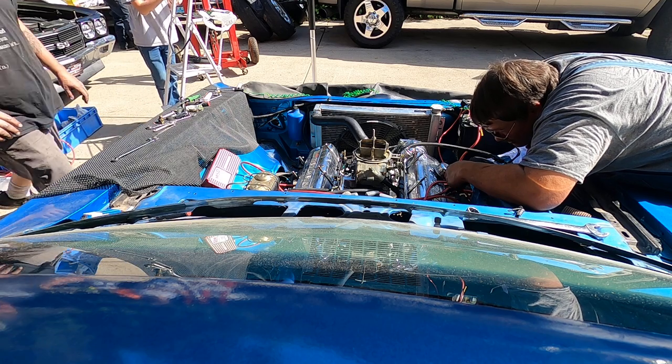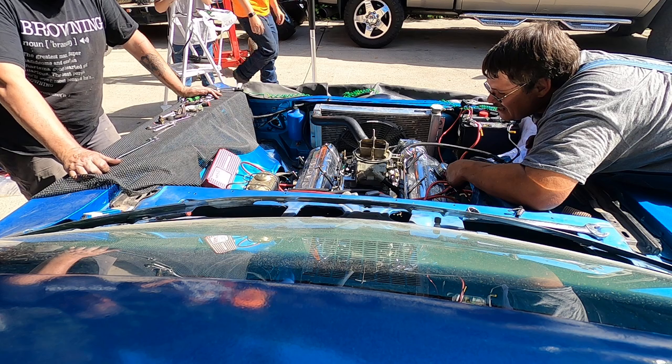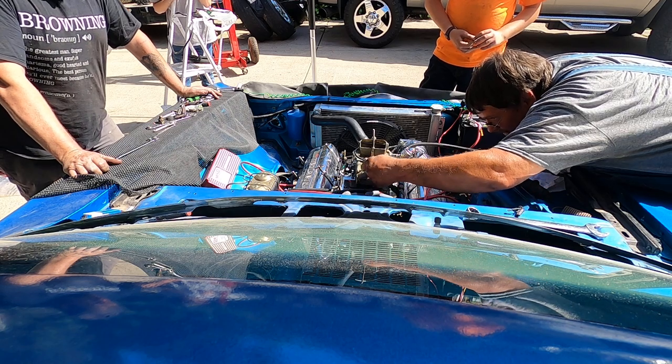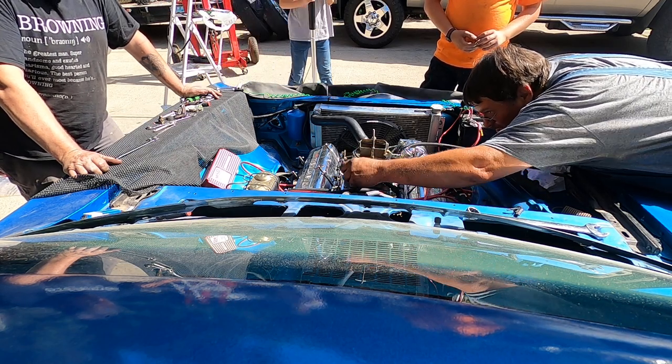Turn it on. I see no leaky leaky. Nope, I don't either. Hang on, shut it off. I think it's leaking out of the fucking accelerator.